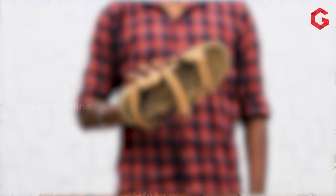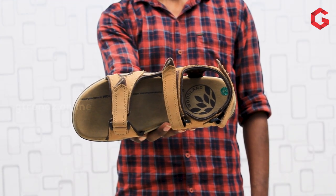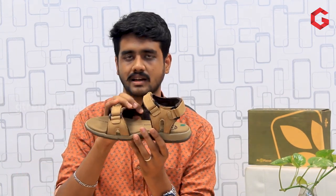Woodland uses natural resources and efficient production methods. There are a lot of color options — here we have two colors available: camel color and olive color. In the camel color, we have leather on the top and a nylon fabric material beneath.